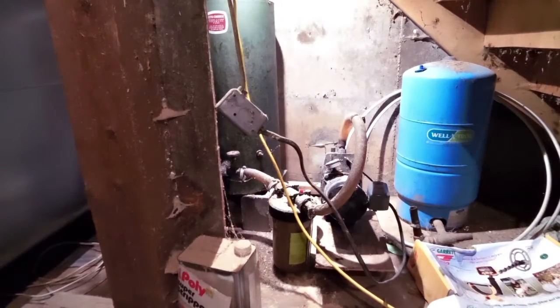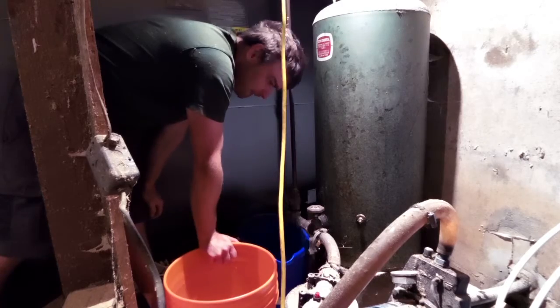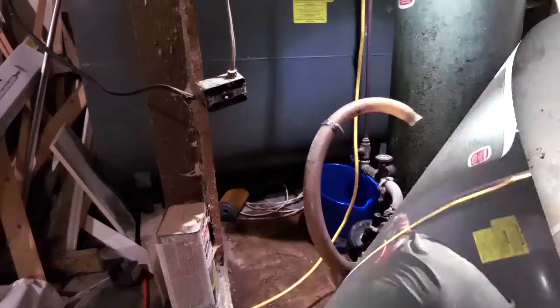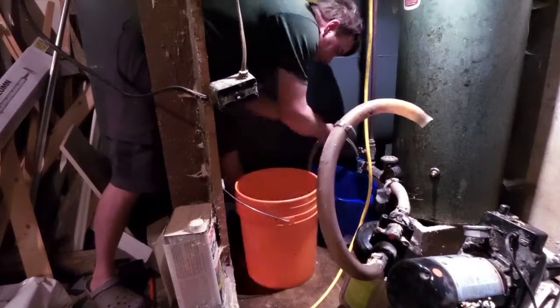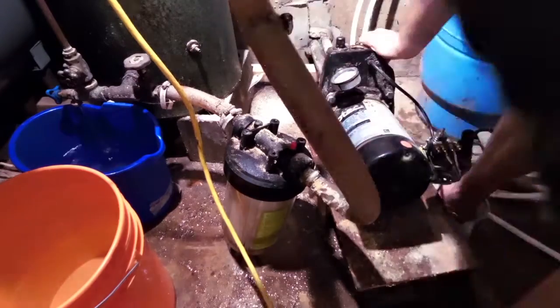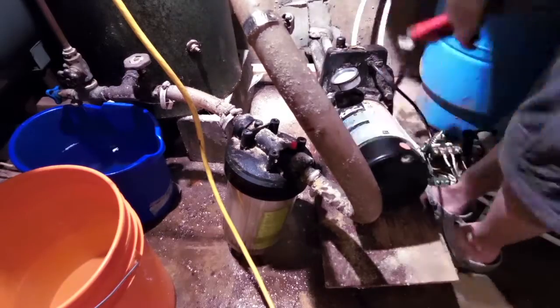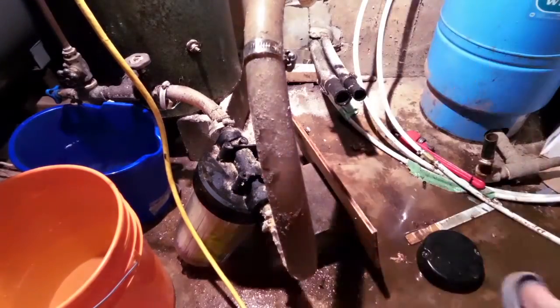This time I opted to go for a top-of-the-line pump — the name escapes me, but it's a top-of-the-line pump, twice as expensive as this one. The old one is a standard Flow Tech from Canadian Tire, which was $300, and the new one is $600. But it should last twice or three times as long according to the place I got it from. I went to a well digging company and they highly recommended the one I now have.